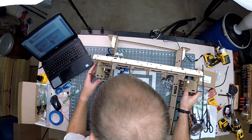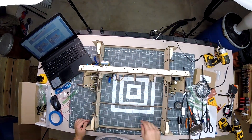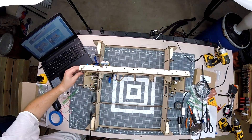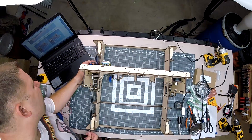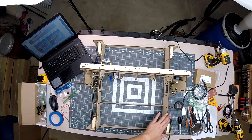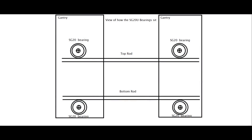With a little jiggling and wiggling I was able to get the gantry down onto the frame. The instructions call for two long rods to be installed into the frame first, with the two short ones used later. In the diagram you can see the SG20 bearings attached to the gantry sit right on top of the top rod and underneath the bottom rod. This is just one side of the gantry — the opposite side is done the same way.